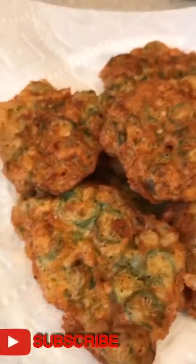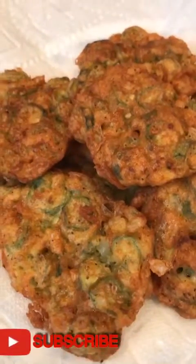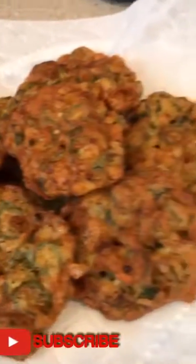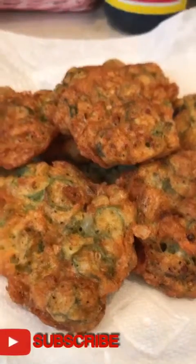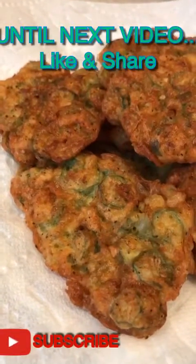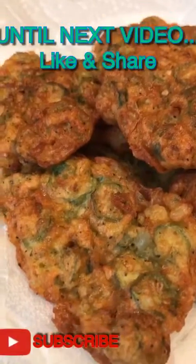Thank you for watching, guys. Please like and subscribe to my channel, Shiloh Cooking. See you in the next video, see you next cooking! Please subscribe and please visit my Facebook blog, Cooking Wipe. Bye bye!